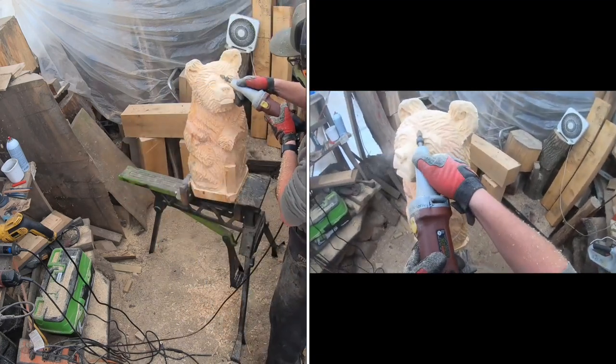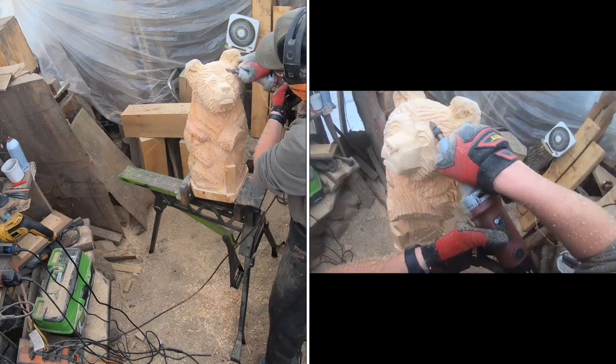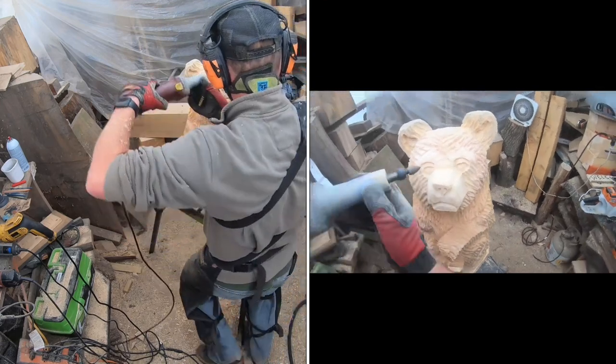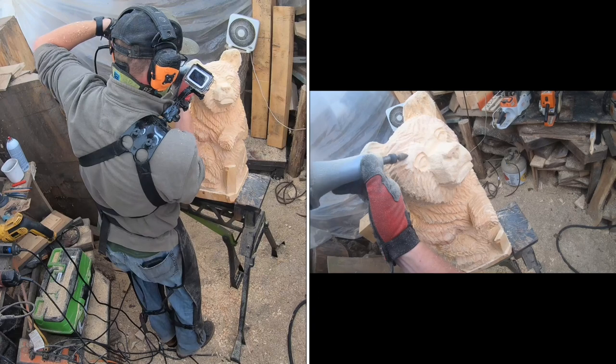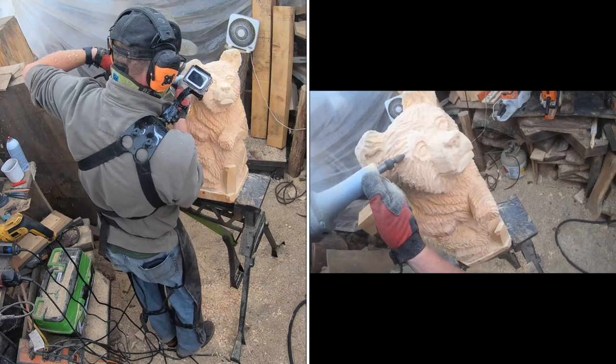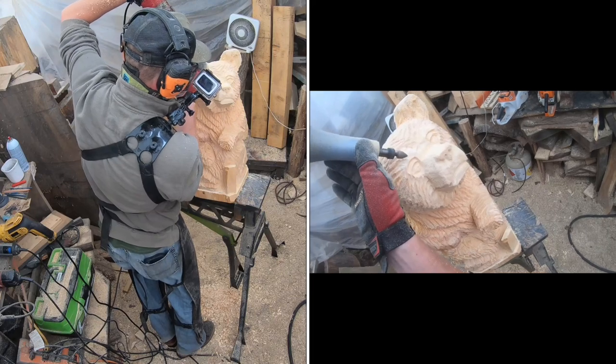We've got the grinder tipped way up, cutting down and kind of rounding that area so the eyes are bubbled — not flat, bubbled just a little bit. Takes a little practice and time, don't get frustrated. We're not done with furring either — we'll add fur lines back to the top of those eyebrows and use another bit to add some thinner fur lines to connect everything.